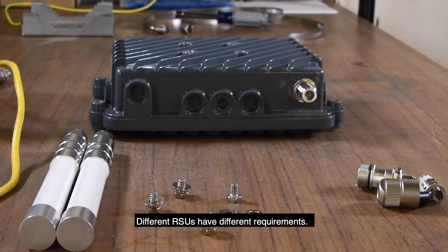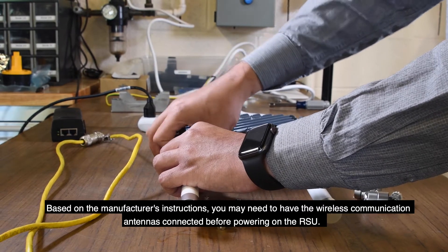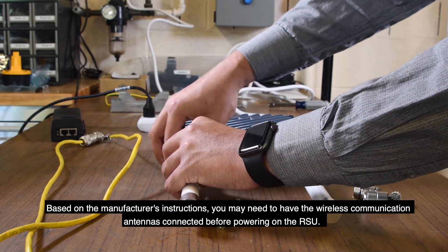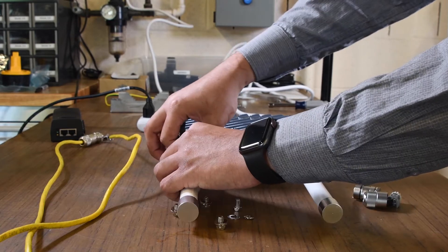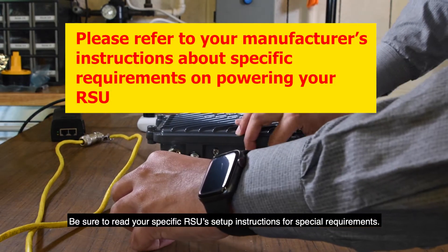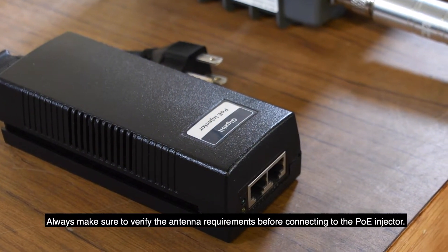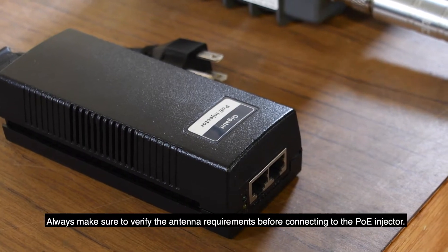Different RSUs have different requirements. Based on the manufacturer's instructions, you may need to have the wireless communication antennas connected before powering on the RSU. Be sure to read your specific RSU setup instructions for special requirements. Always make sure to verify the antenna requirements before connecting to the Power over Ethernet injector.